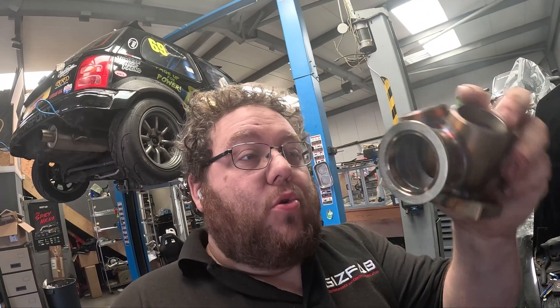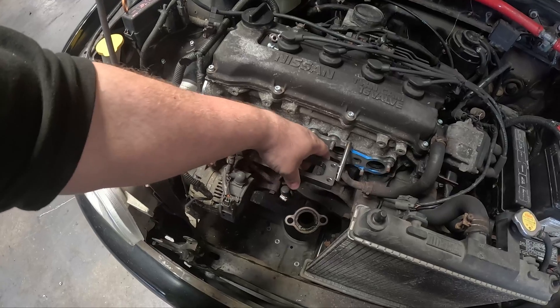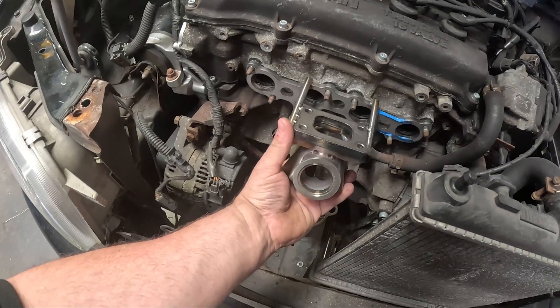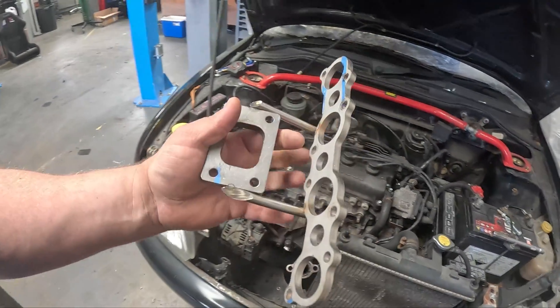That is our turbo merge collector all done — welded up and ready for use on this manifold. The next stage is to make a fixture. A fixture is going to allow us to make a jig, and that jig will allow us to fabricate this manifold on the bench without having to come back and forth to the car every few seconds to check fitment. I've already made a little fixture. The purpose of this fixture, when placed on the engine, is to locate where the turbo flange is in relation to the cylinder head. Our collector is going to sit underneath like so. We'll now make a negative pattern of this fixture, and from that we can finally start to fabricate all of the primaries and runners of the turbo manifold.